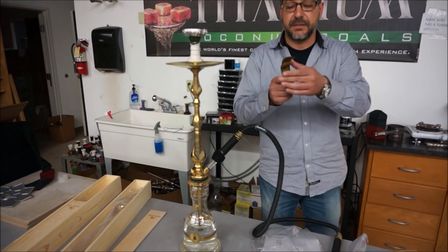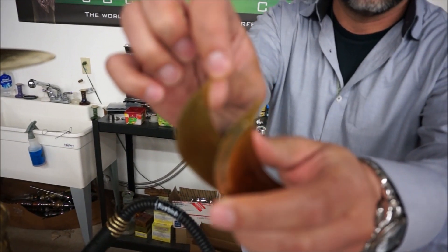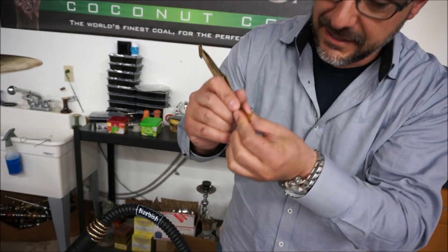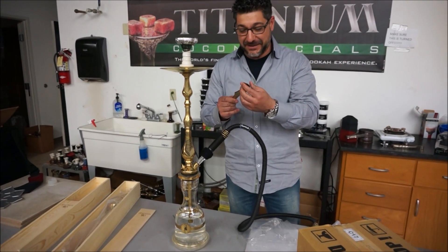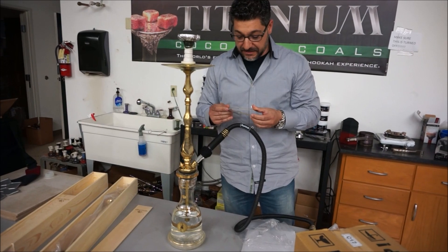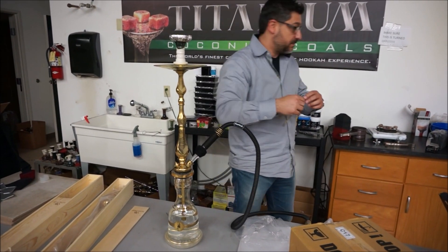Check out the grooves - the little teeth they've got on the tongs. Can you see those? Little teeth right there. In case you want to cut something, chop it up. What do you guys think it's for? I don't know what that's for, but it's cool - it's a cool feel, it's not sharp, it's not going to cut you. But I do like these tongs - nice shape to them.